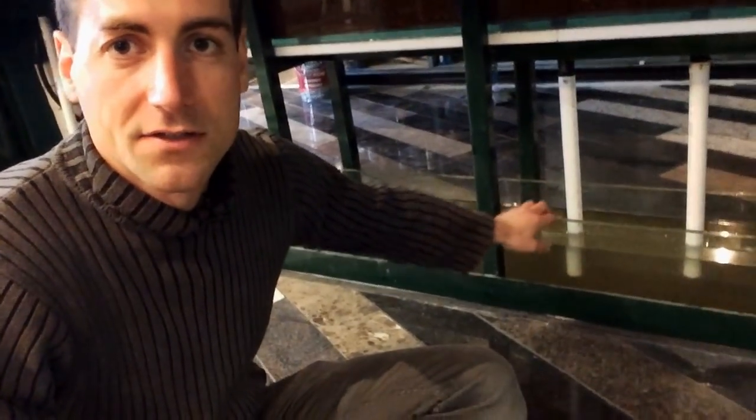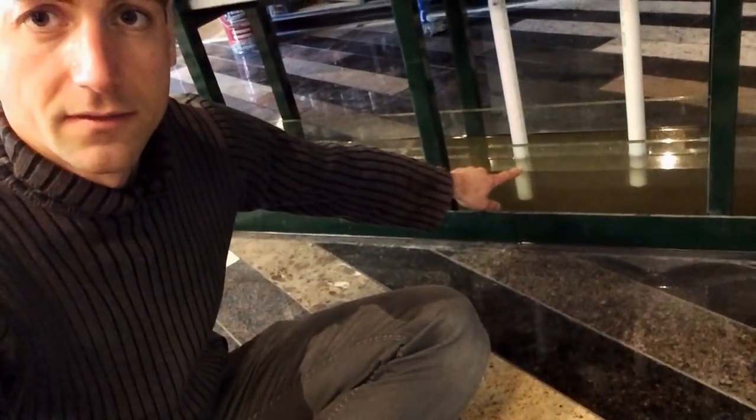So behind me is the SUM tank — you can see the SUM tank and the water level here. The SUM tank is basically a reserve of water. It's an empty tank with only one pump inside it.